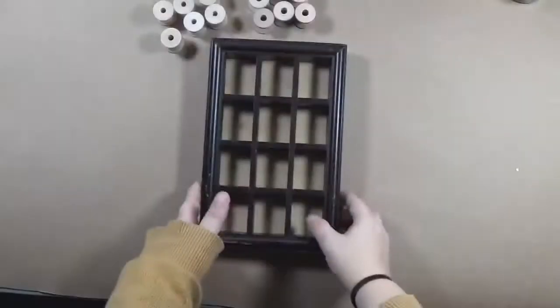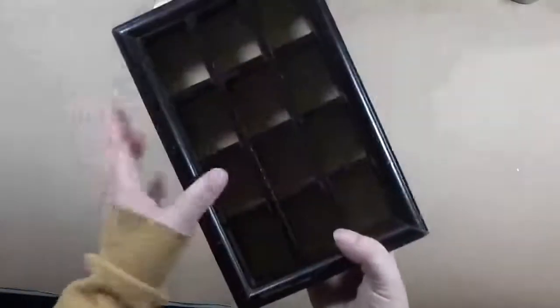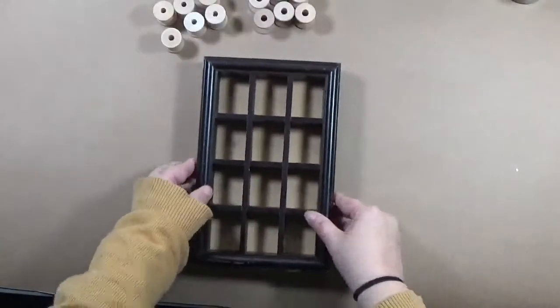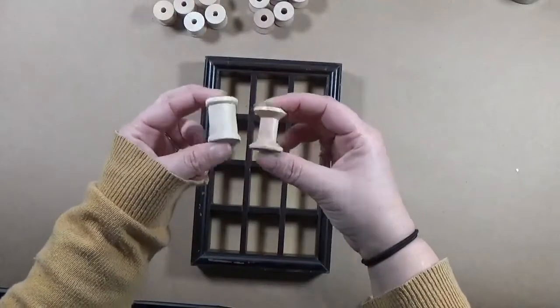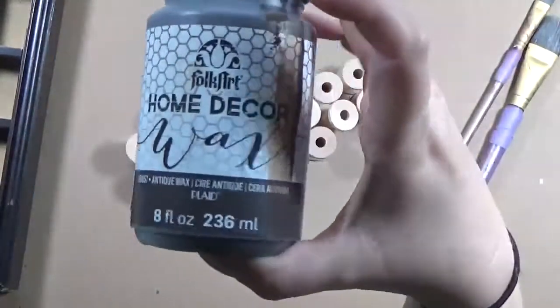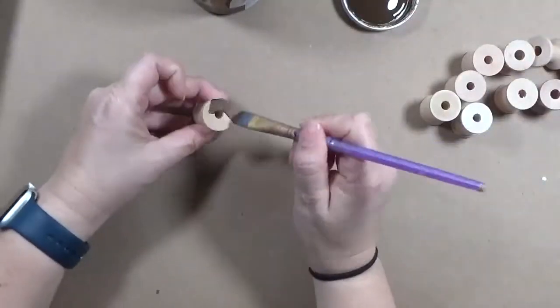Hey y'all, it's Crafty Hope here, and welcome as I continue my assemblage art project - the 100 day project I'm doing, hashtag Assemblage100. This one I actually completed a couple weeks ago. If you follow me on Instagram you've seen it, but I took this little case of some kind that I found at the thrift store and decided to add some spools into it.